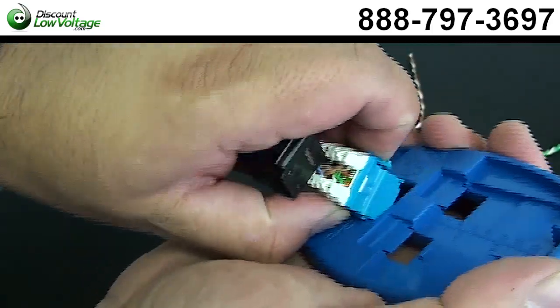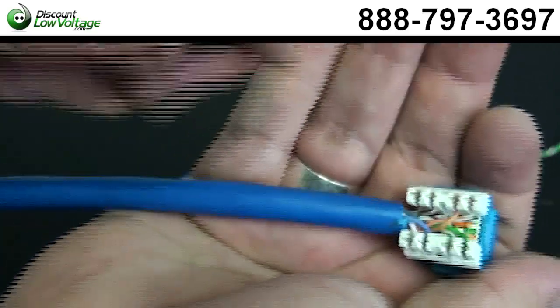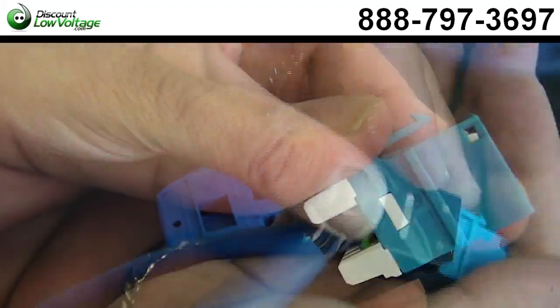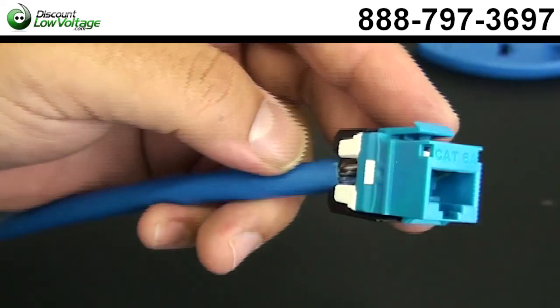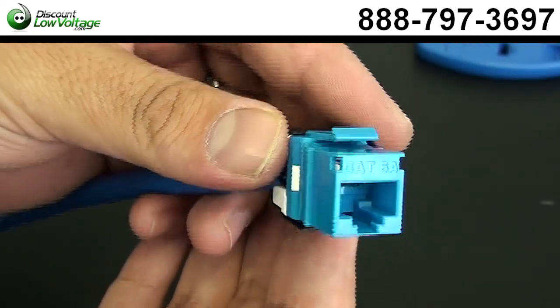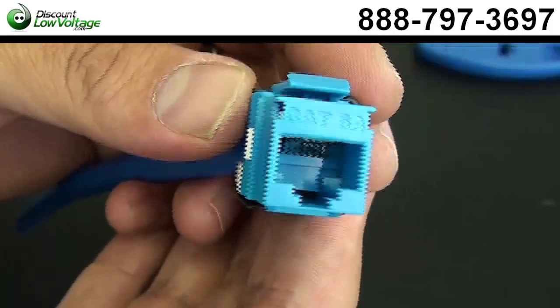Let's go ahead and pop our jack out. We've got our cap here — let's put that on. You can use these jacks for wall plates and you can also put them in keystone patch panels. You can order all this stuff online. Any questions, give us a call — our number is 888-797-3697.